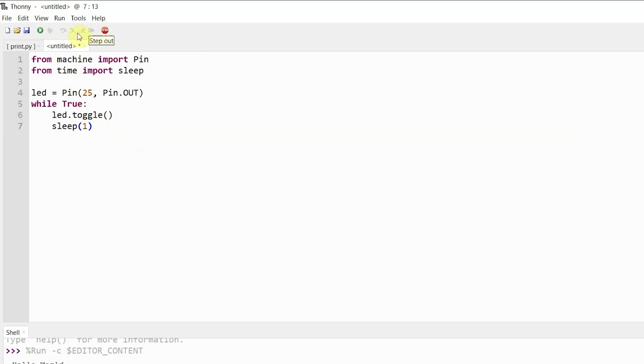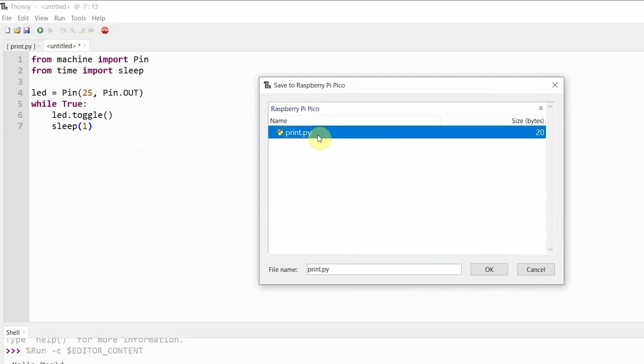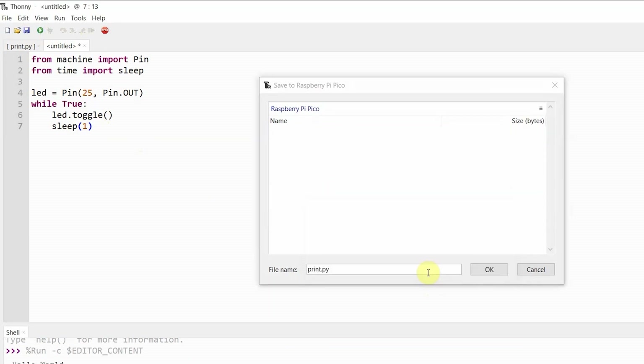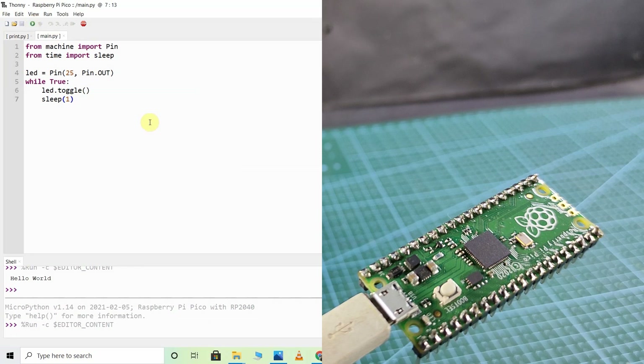I have to click on this top icon, then save this file to the Raspberry Pi Pico board. It is better to save the file as main.py, because whenever you supply the Raspberry Pi Pico from any different power supply, it will first search for the main.py file and accordingly execute it. So I will save it as main.py and tap OK. Now to execute it, I will click on this icon, and you can see the LED starts blinking after every one second.